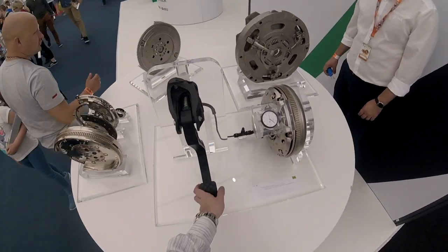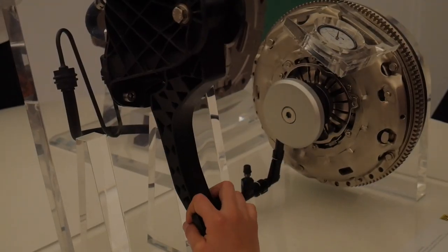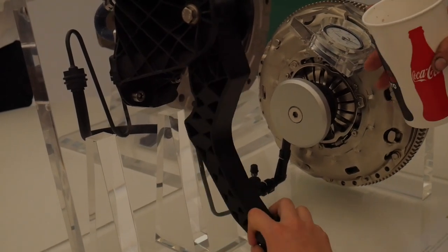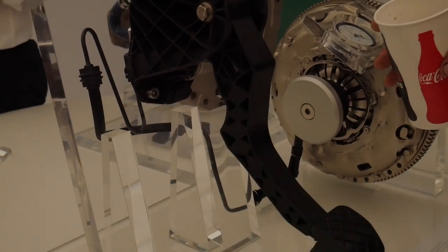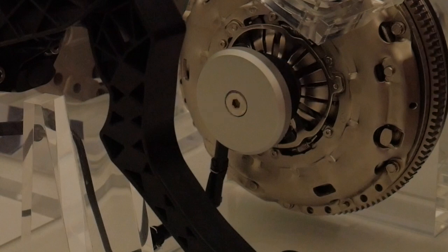We could press the clutch pedal with our hand and observe how the clutch actually works. The flywheel is attached to the crankshaft and they move together all the time. The flywheel also has a crown which helps us start the engine. The friction disc stays in contact with the flywheel and the pressure plate.